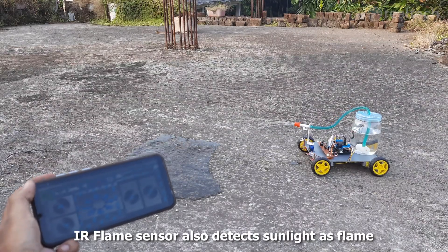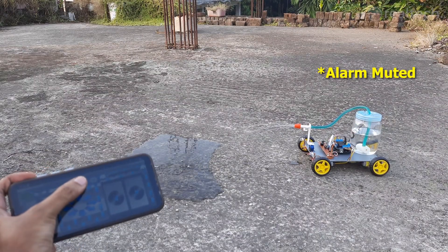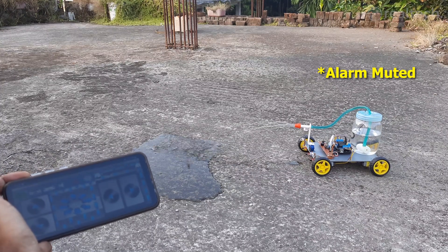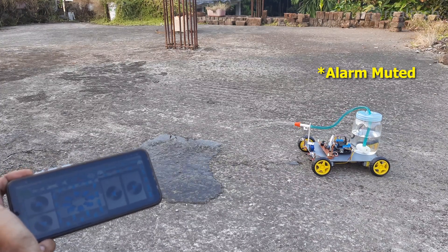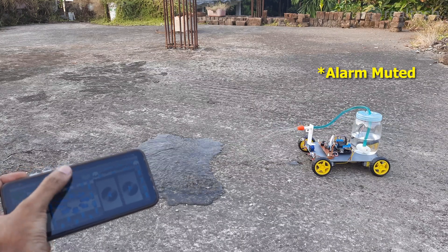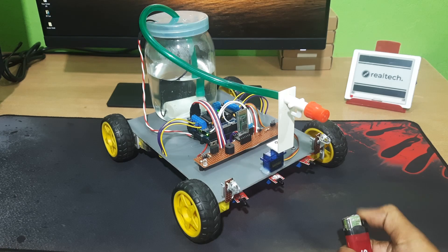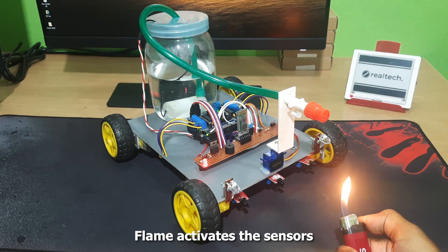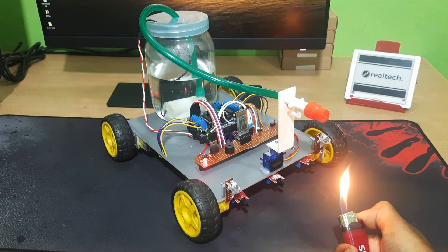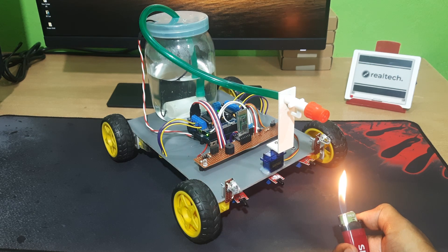Hello everyone! Today I am super excited to show my brand new Bluetooth-controlled firefighting robot. This robot can move in all directions, detect fire, and even spray water — all controlled right from your smartphone. The setup is powered by an Arduino Uno with an L293D motor driver shield, which controls four DC motors for smooth movement. Three flame sensors at the front detect fire and trigger hazard alerts using LEDs and a buzzer.